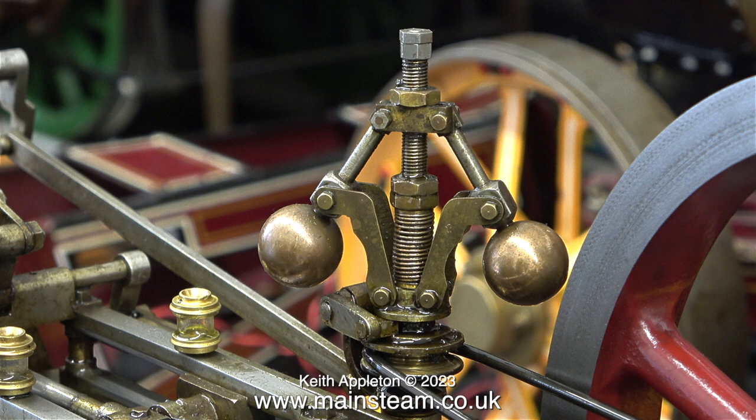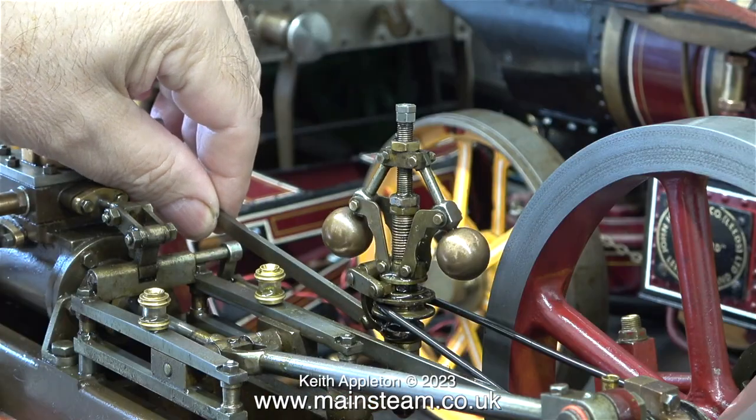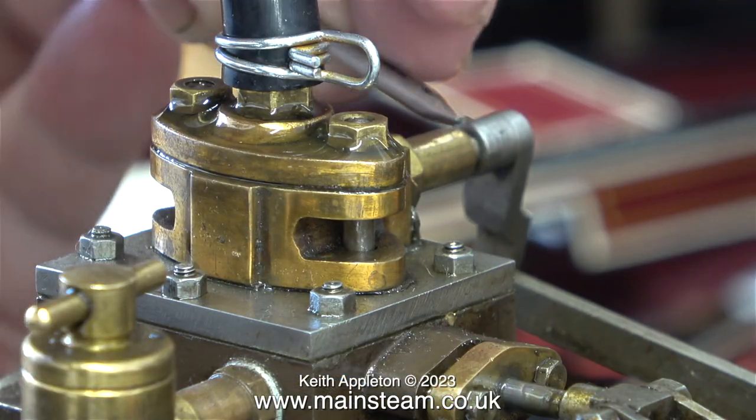Where the balls are relative to the speed of rotation is adjustable by the nuts that you see on the spring. In this part of the clip, when I move it manually you can see exactly what's happening. You can also see that the governor moves a lever which is connected to a control arm.